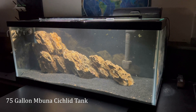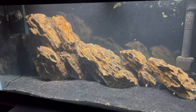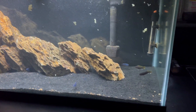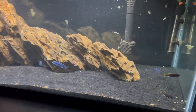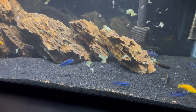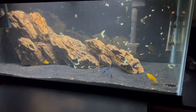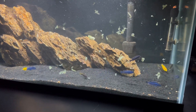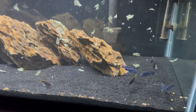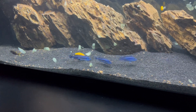Next up is the Mbuna 90-gallon tank. They are definitely all hiding in the cliffs right now — I just put in some food, and here they come, emerging. I just have a mix of different types of Mbuna here. I love these guys because they're so different from my Central and South American cichlids. They're so active and definitely love food. You can see the yellow lab, the acei, the demasoni, and the johanni.